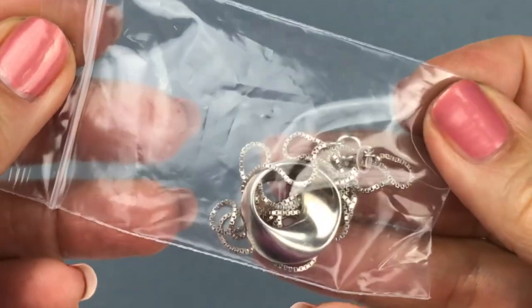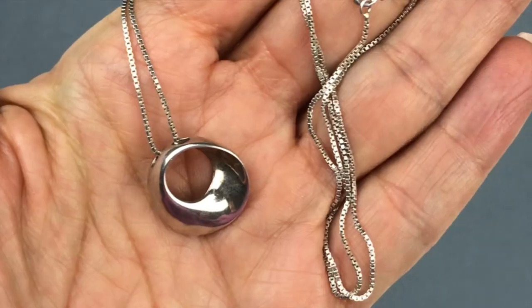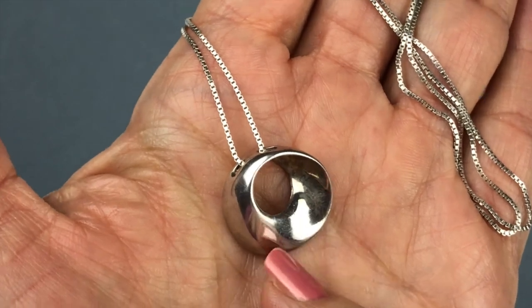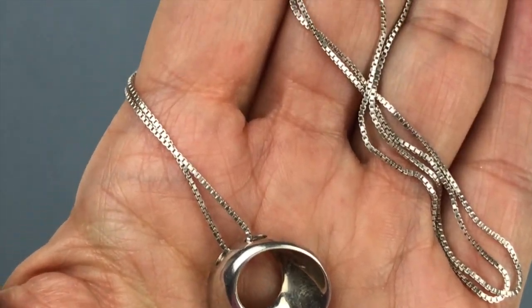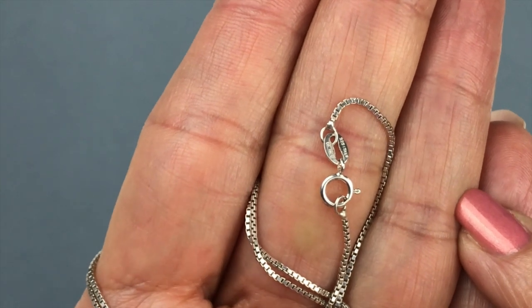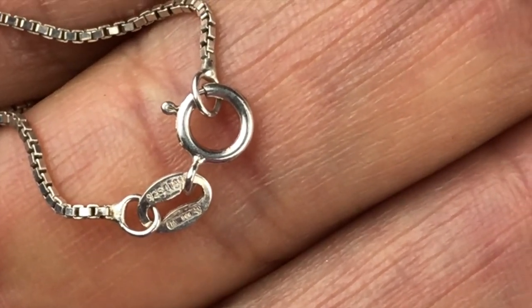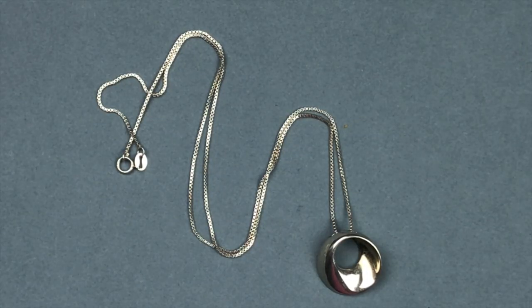Coming out next is this little baggie with what looks like a sterling necklace. I love this pendant — it's a very modernist design, a little circle with a wave, like an inside-out circle. It's hanging from a box chain and there's a little tab here as often seen on precious metal pieces. It is stamped 925 Italy and finished with a spring clasp. This is definitely a very pretty sterling silver necklace — I especially like that pendant.